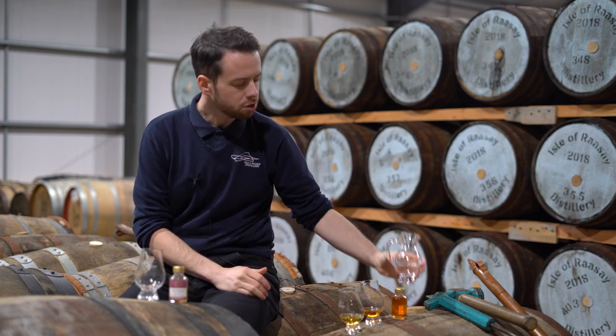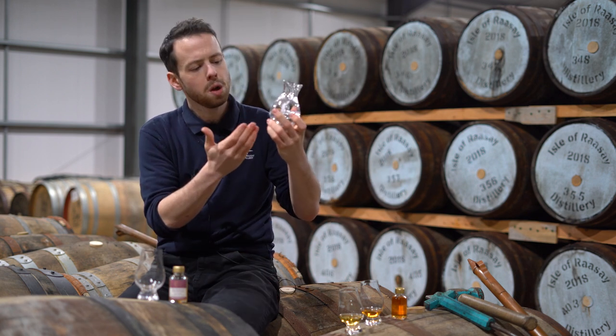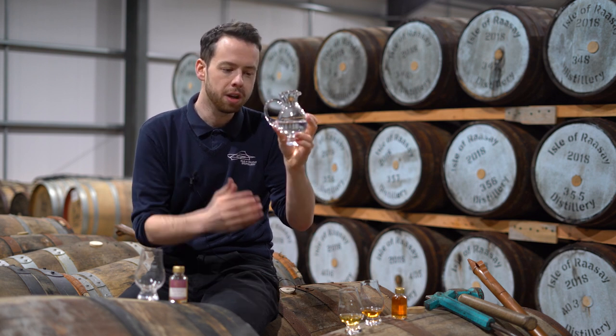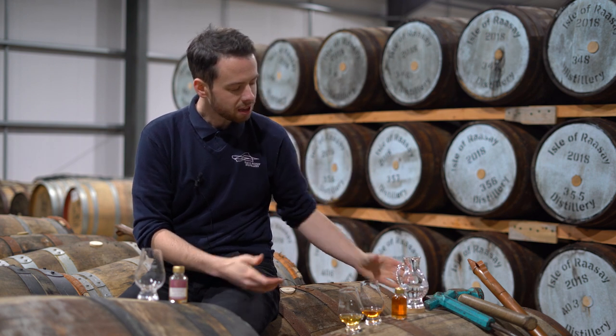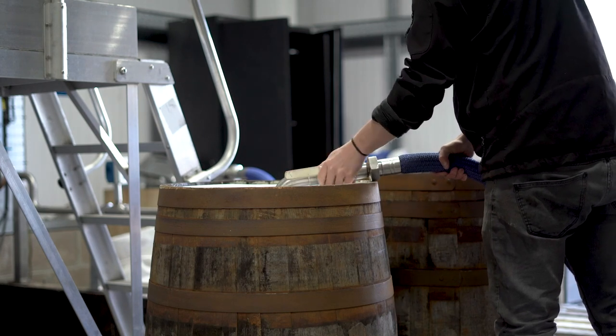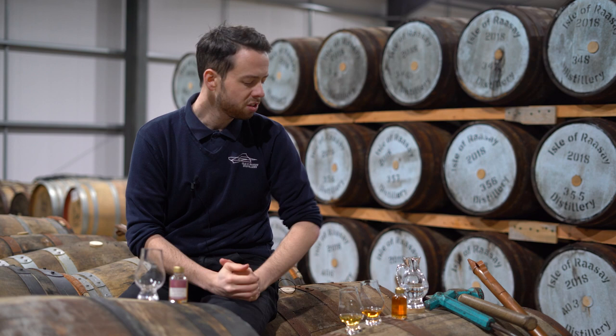You also want to have some water — water that you can taste between the samples to clean your palate, but also water that we can use to reduce, to add into the sample after we've had our initial taste of it. Clean room temperature water is preferred. I'm quite lucky here in that I have water drawn from our well, the same water that we use to distil our spirit, to reduce to cask strength, and to bottle, because we do that entire process here on the island. So I am guaranteeing that I really have the purest expression when it comes to Rassi whisky.